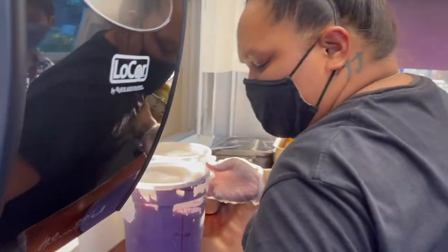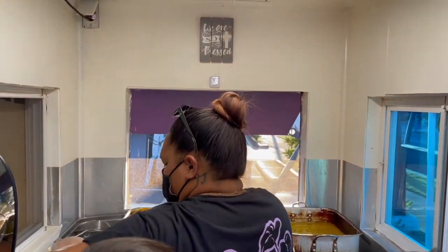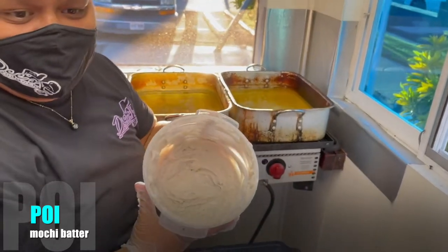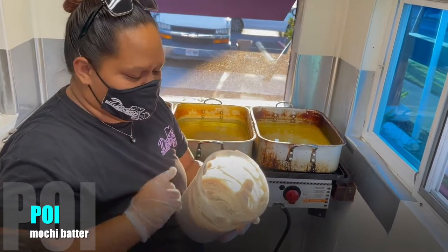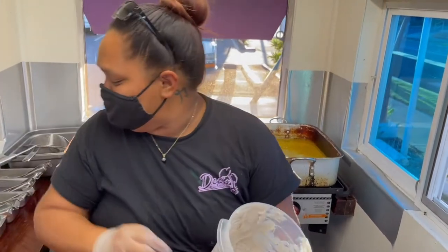I'm going to do kind of a mix for you guys. This is the poi batter. In here is the taro — pounded down and mixed with water — plus coconut milk, sugar, and rice flour. Rice flour is what makes this gluten-free.